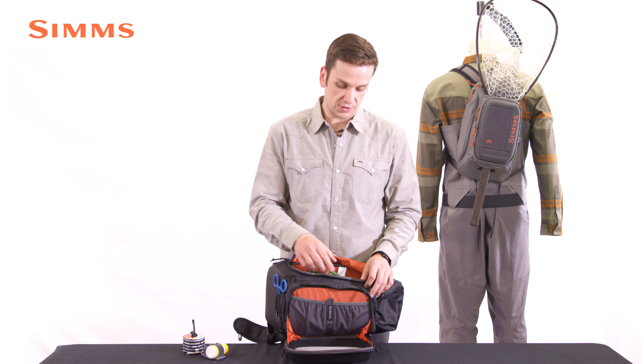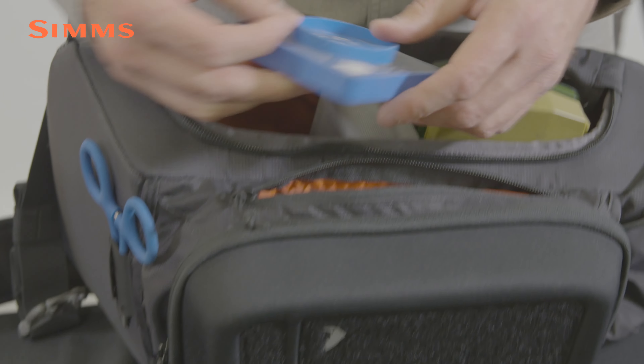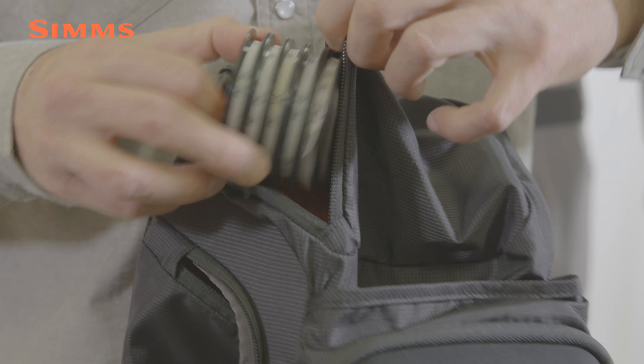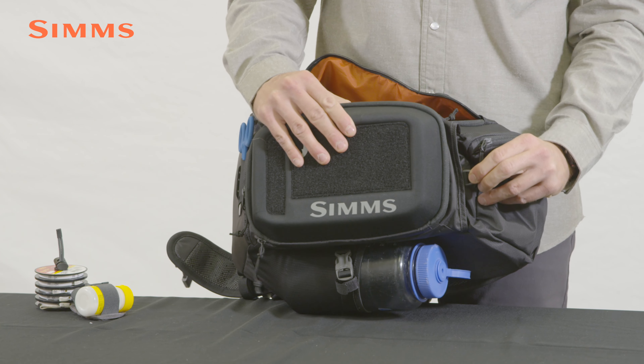There are two accessory pockets as well on this pack. One is the perfect size for terminal tackle or a phone, and then one top lofted pocket here again for terminal tackle or a phone. There's also a net sleeve integrated into this pack with a D-ring for additional security.